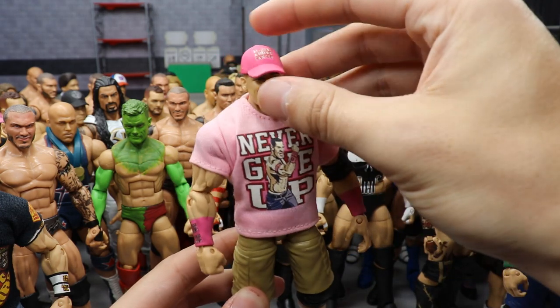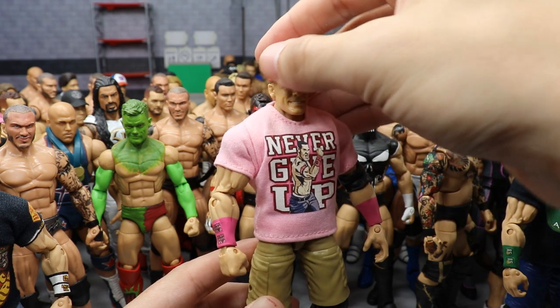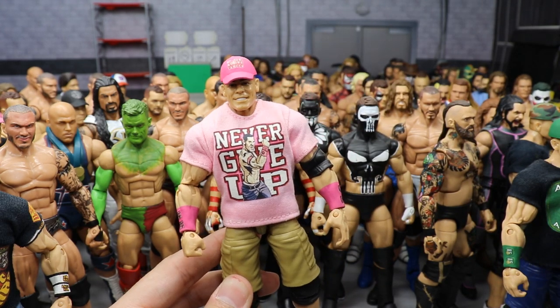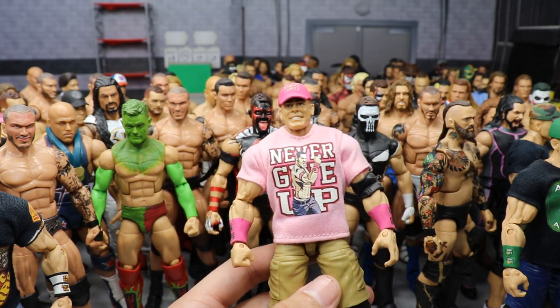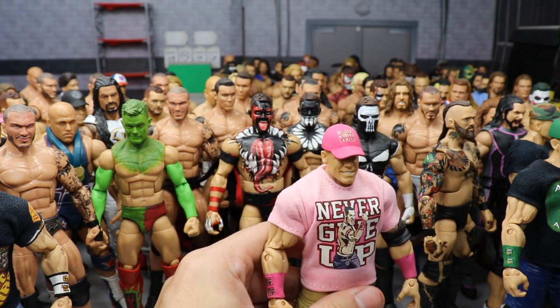One more John Cena — the Rise Above Cancer breast cancer awareness Never Give Up 2013 attire in khaki shorts, custom t-shirt, and more saturated neon pink hat and armbands he rocked the year after the 2012 version. I don't think I've ever seen anyone else do these. John Cena customs are popular but the decals are so small — but I had to add them.